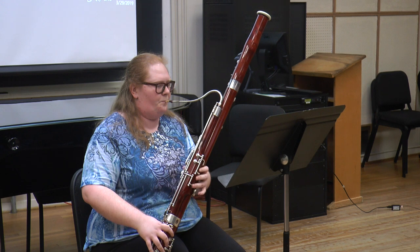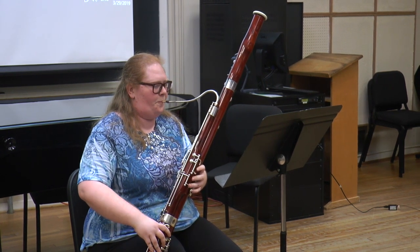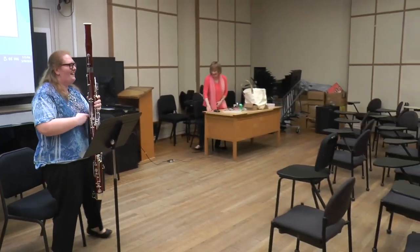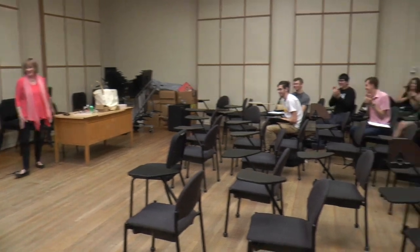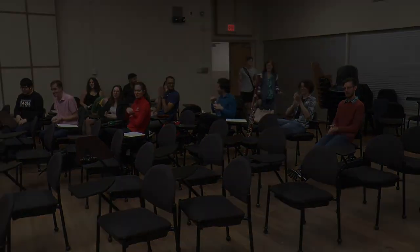I tell my students I have the best bassoon job anywhere. It's fun — it's all fun. It's what I do and what I enjoy, and I'm lucky.